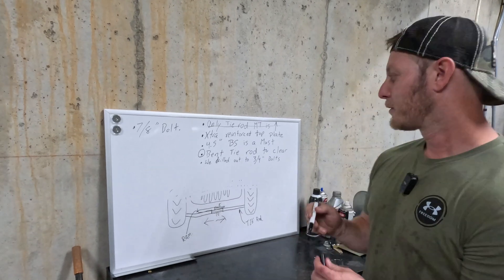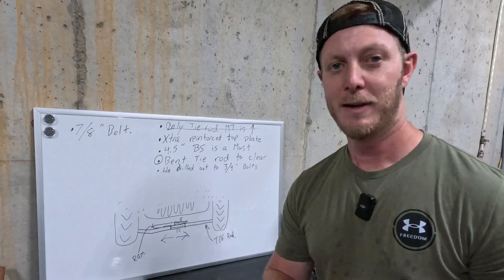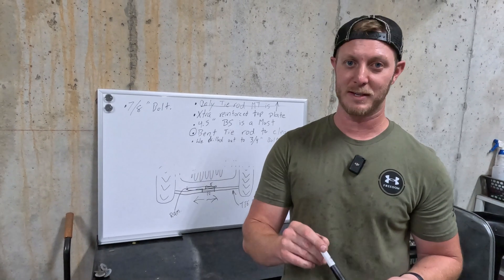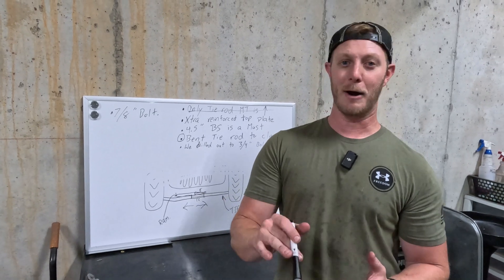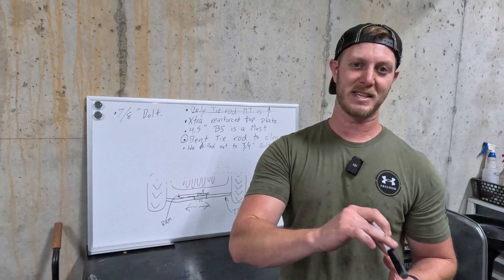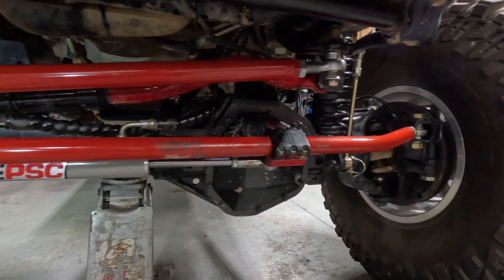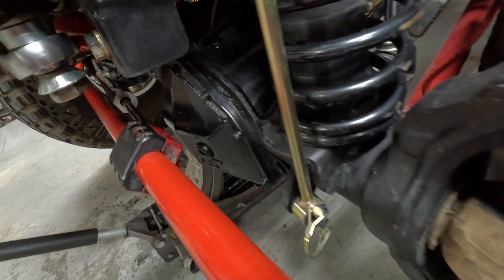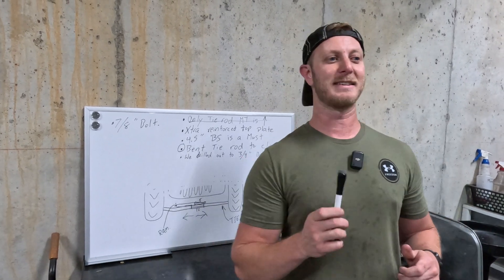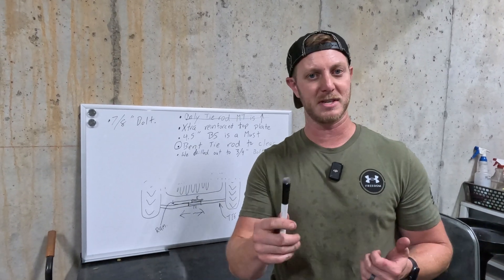To get this to work right, we actually had to bend the tie rod a little bit to clear our differential. If we had a lower option on that knuckle, I really don't think it would have made any difference with the diff cover. All we had to do is put a small bend on each end of our tie rod — it actually looks good, works out perfectly, and gives us plenty of clearance on our diff cover for the ram to move back and forth. Something to keep in mind, but not something I would call a problem.